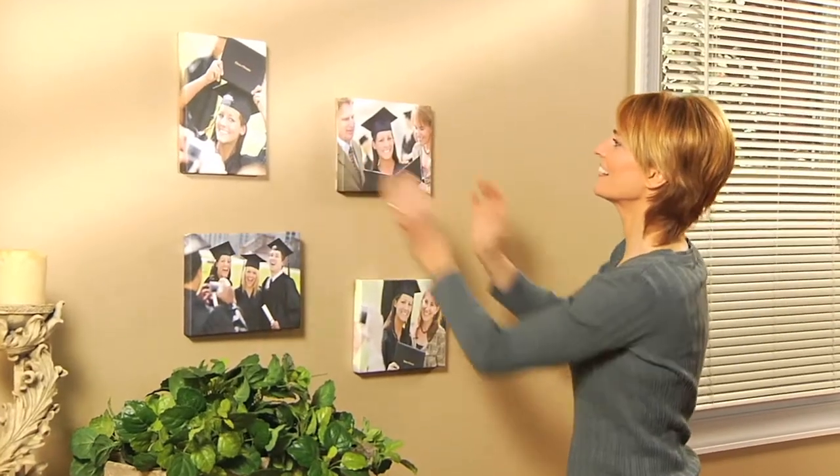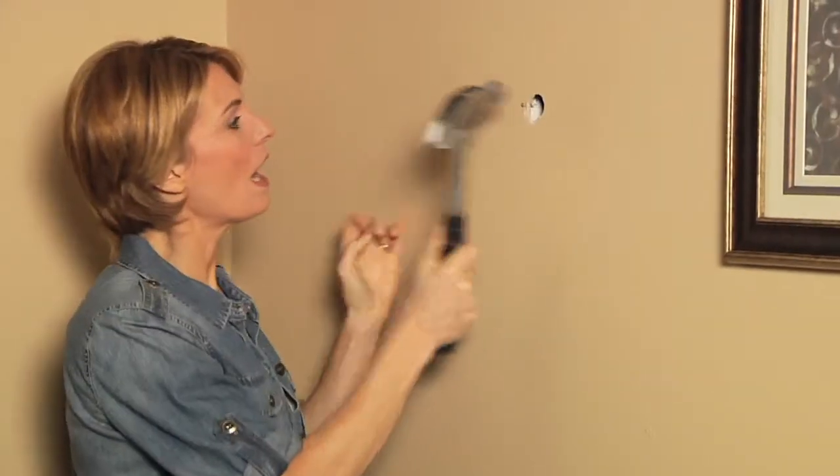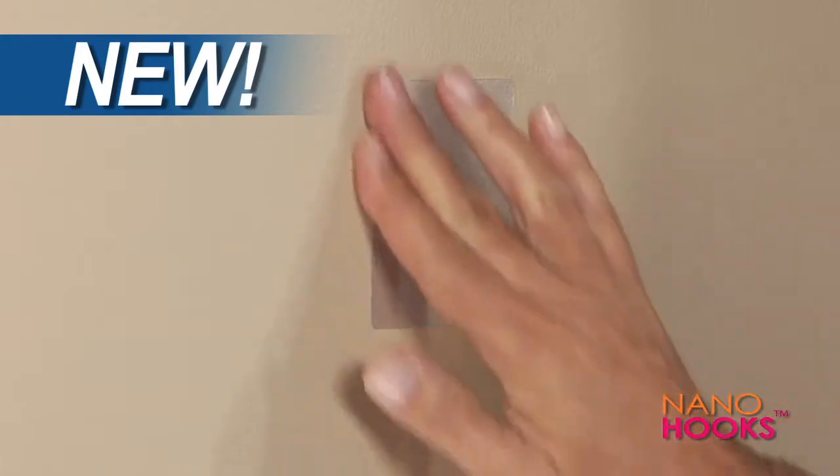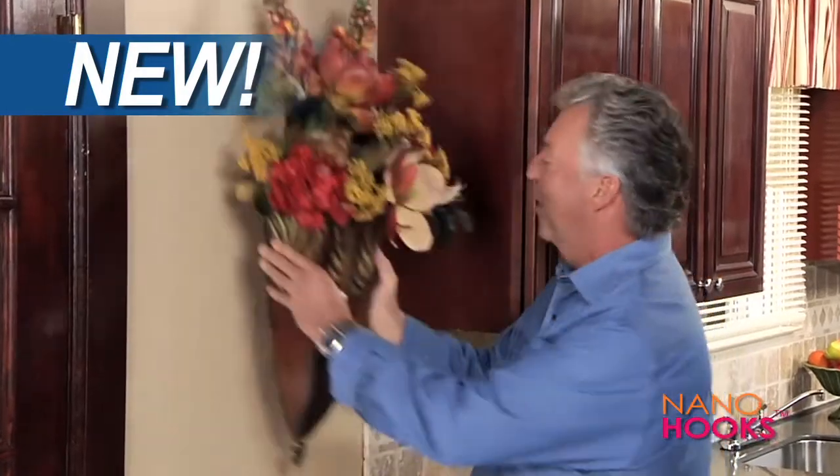Wouldn't it be great if you could hang things up wherever you wanted without using nails or hooks that leave big ugly holes in your walls? Hi, Fred Venora here for Nano Hooks, the amazing new hooks that let you hang whatever you want, wherever you want it, without destroying your walls.